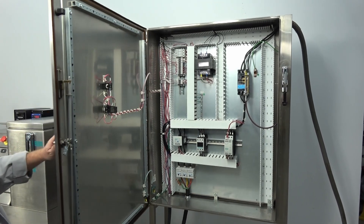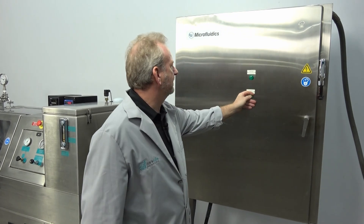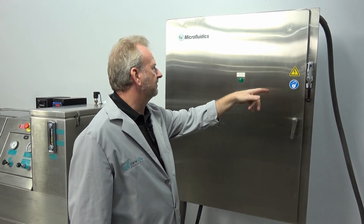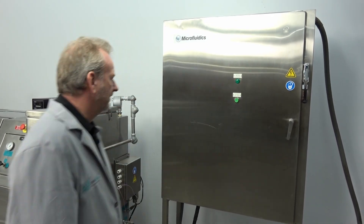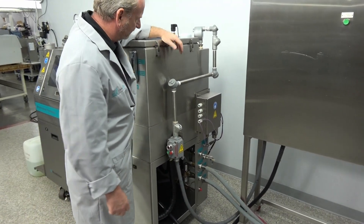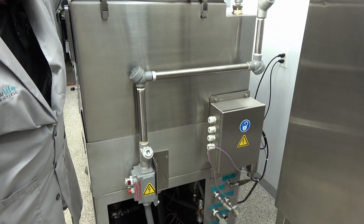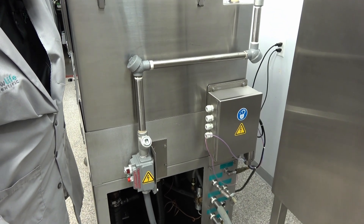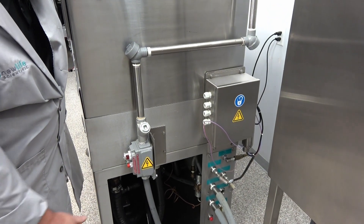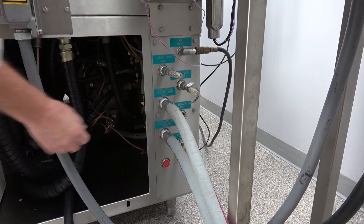This one is fairly simple to run. It does have a push test button here — when you turn the power on, just to make sure you know you have power. On this end, we have the explosion proof tubing that conceals everything so that nothing is going to create any sparks.